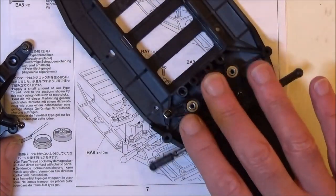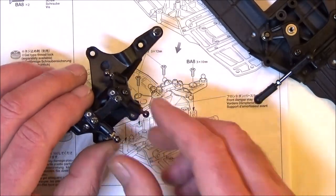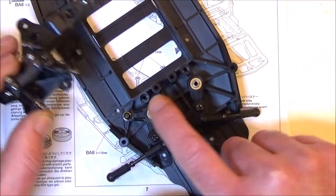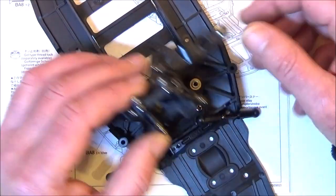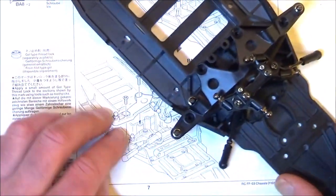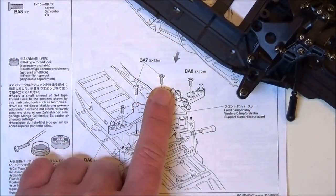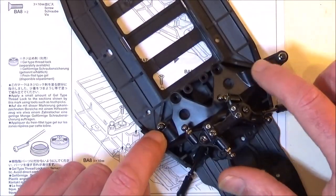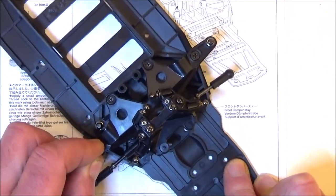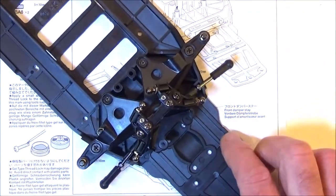On top of this goes the damper stay that we've done. It goes in this orientation and we're going to have to put screws into those holes. Putting that on top is going to cover up all of this linkage. We secure that with two 3x12mm countersunk screws and two 3x10s on the outside. So there it is in place - very securely attached, not budging at all, very rigid. That's a good sign. So that's step 9.